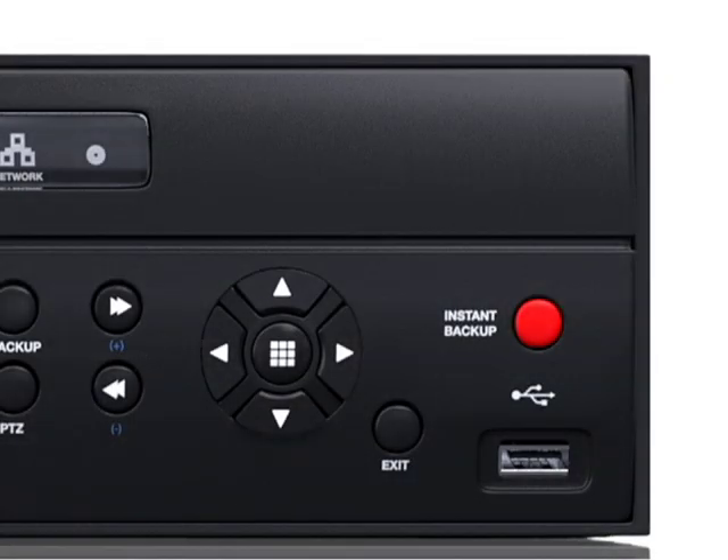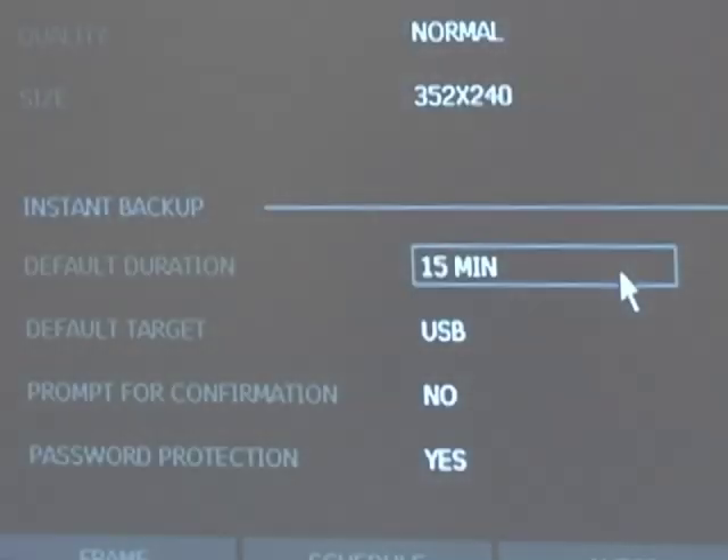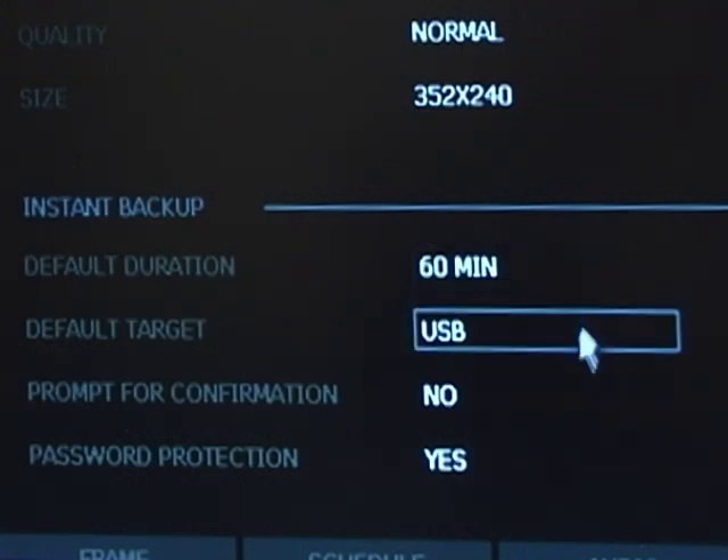The new one-button instant backup feature on Generation 3 E-Series recorders makes it easy to create a video backup file of a critical event for archival or evidentiary purposes. Using the recorder software, set your backup period for the desired time between 15 and 60 minutes.